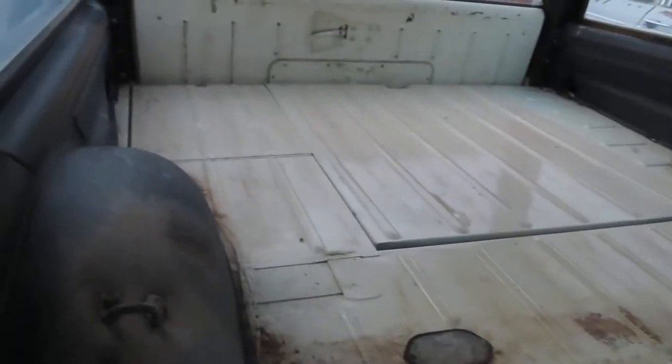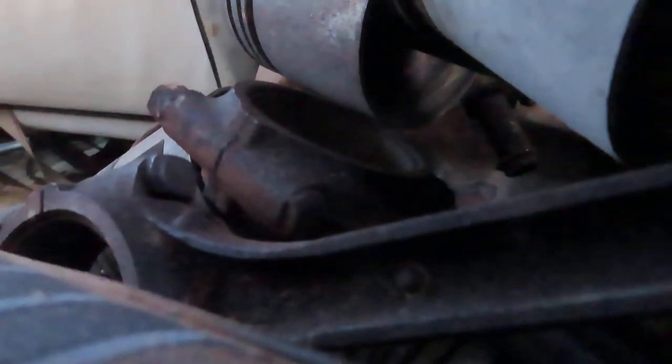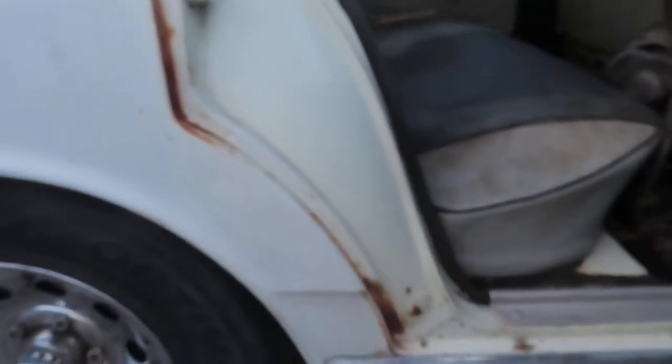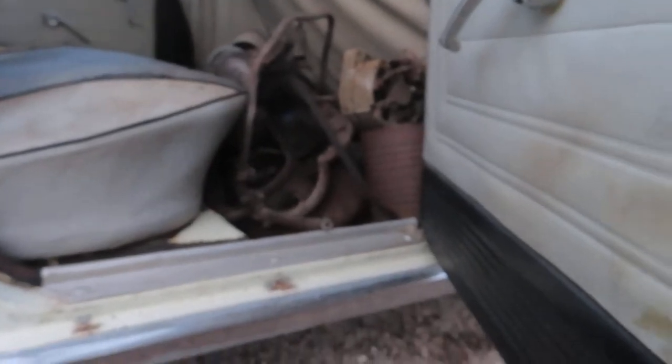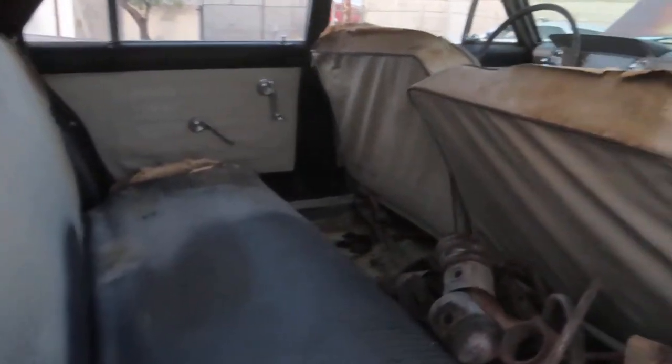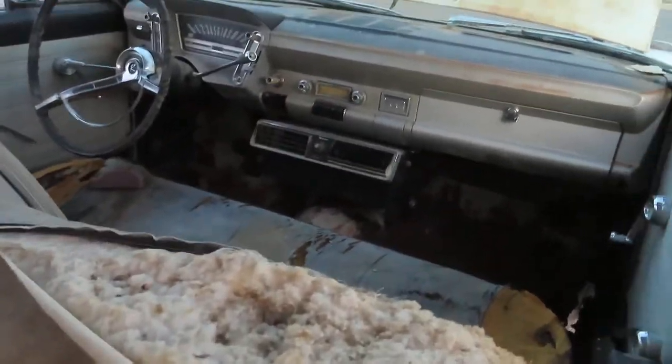There's your extra engine parts that come with it. Let me move this stuff — trying to do this a little fast because we're losing light quick. The seat goes up — there's your back seat. Again, no rot there to speak of. Five-lug, five-on-four-and-a-half bolt pattern, which is super easy to put wheels on. There's the interior again.